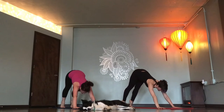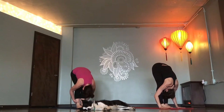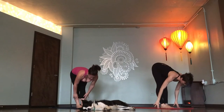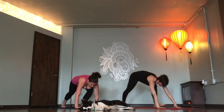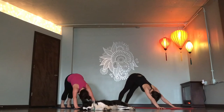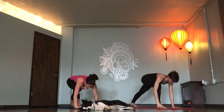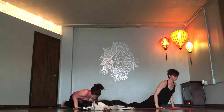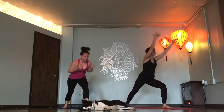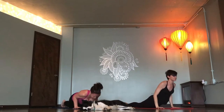Rise up on toes. Look forward. Step or float. Flat back. Fold. Chair pose. Inhale. Forward fold. Flat back. Chaturanga. Up dog. Down dog. Right foot, Warrior one. Vinyasa. Left foot, Warrior one. Up dog. Down dog.